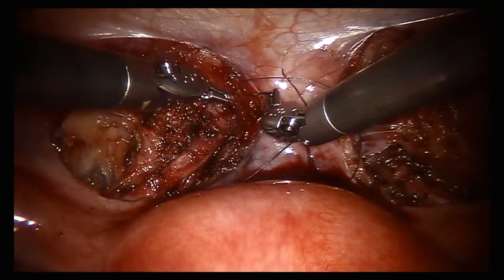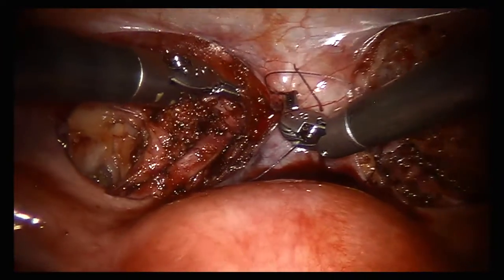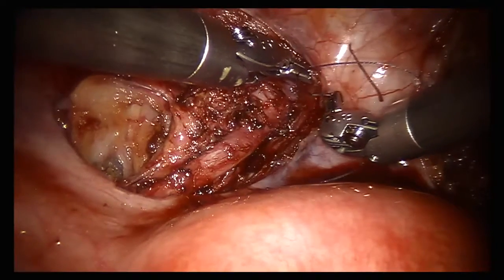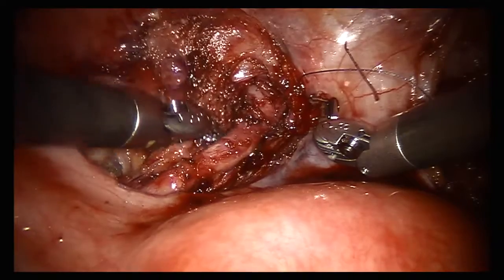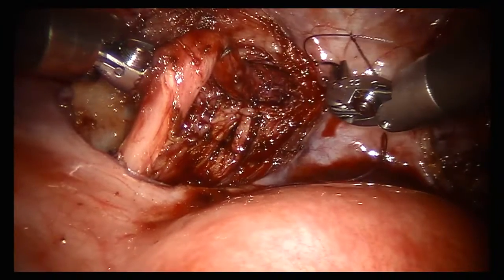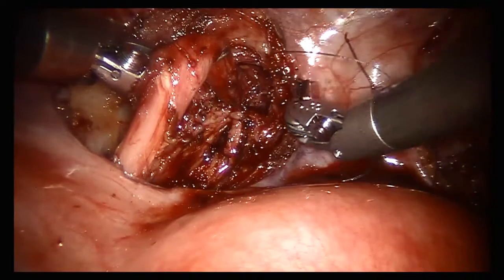The initial dissection is not impeded by the port placement. The deep pelvic portion of the ureteral re-implantation is essentially identical to a traditional approach. Note that excellent freedom of movement of the instruments is retained with the HYDES port configuration.